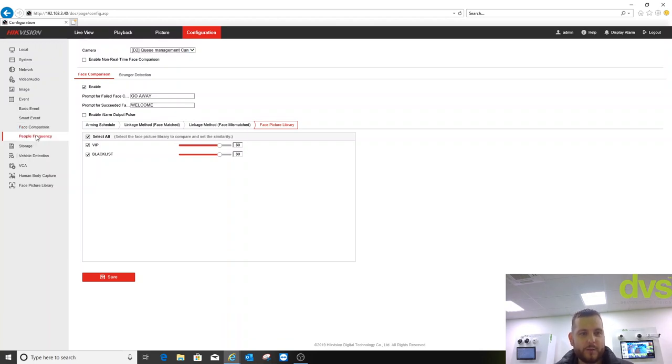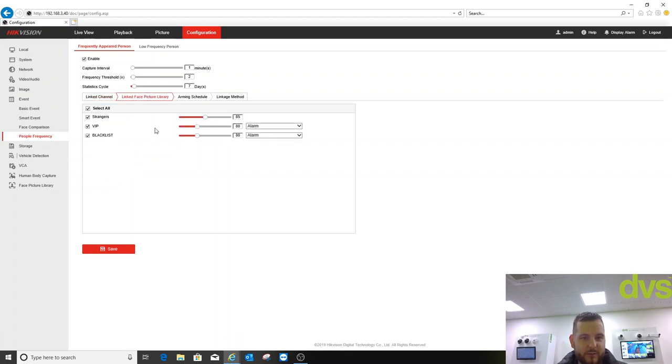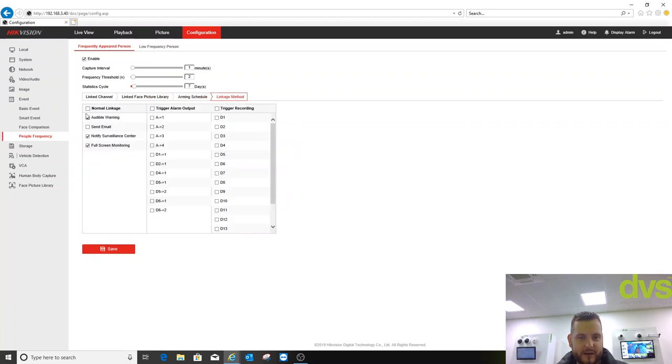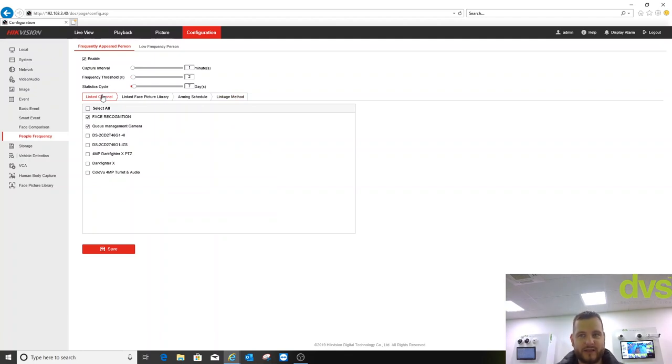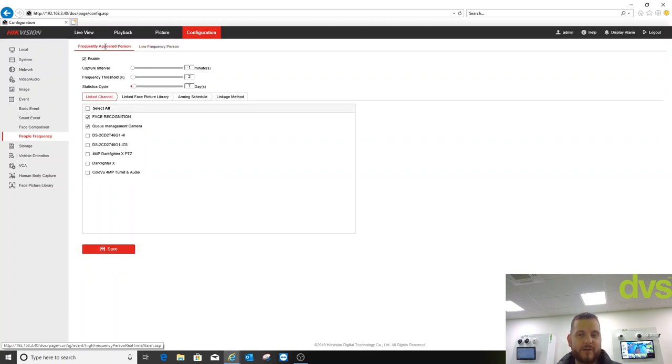You've set that up on the local GUI, but you can obviously do it on the web browser as well — if you choose, do it all from one place. Now, people frequency alarm — two options: frequently appeared person or low frequency person. I've enabled it with a capture interval of one minute, frequency threshold of two times, and a statistic cycle of seven days. Basically, if it sees me more than twice within a one-minute period across the two selected cameras and two selected libraries, it sends an alarm. If somebody who shouldn't be in the area comes in more times than they should, it'll give you an alarm. Conversely, if you expect a certain person to appear frequently and they don't, you can set the alarm for the reverse.